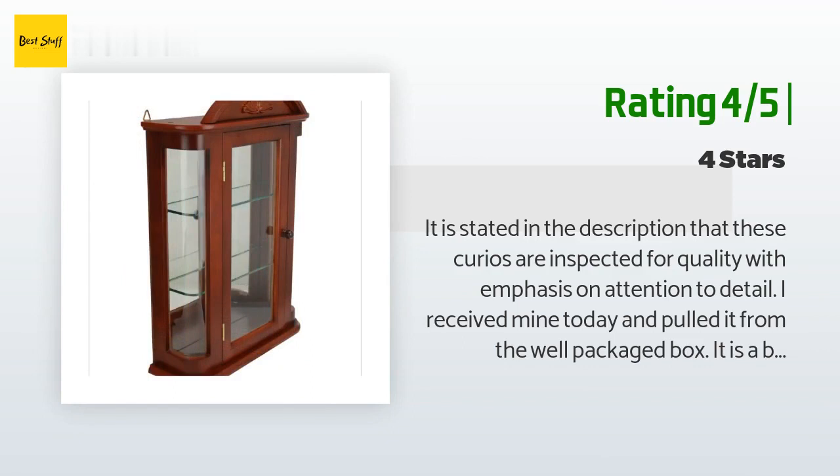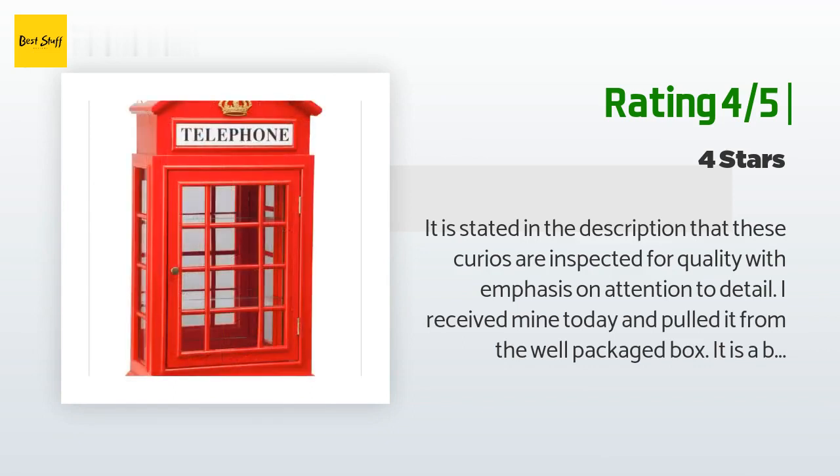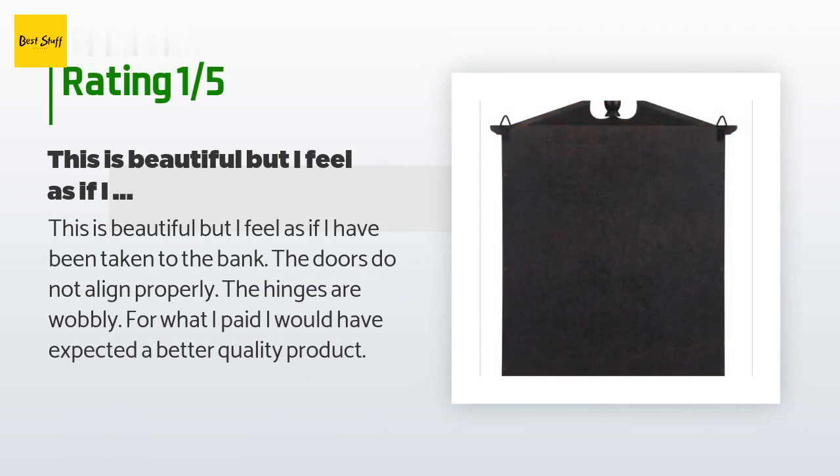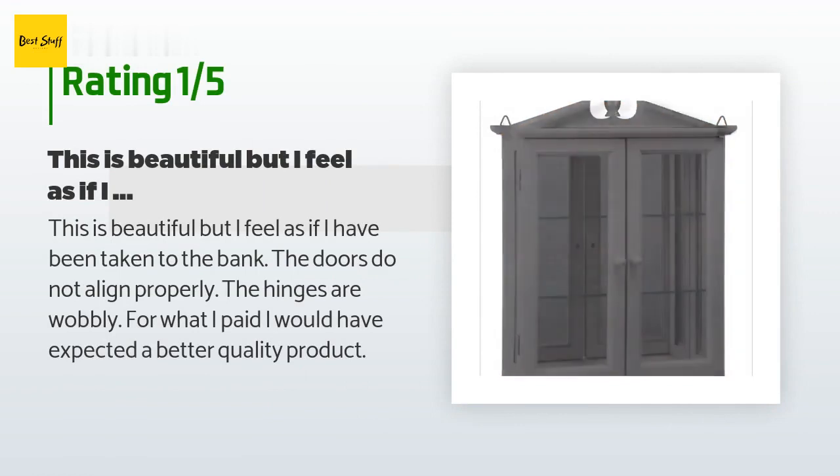The second customer concluded: 'It is a beautiful curio cabinet worth five stars, but I'm going to have to drill out a couple of holes that aren't there.' An unhappy customer said: 'This is beautiful, but I feel as if I have been taken to the bank. The doors do not align properly, the hinges are wobbly. For what I paid, I would have expected a better quality product.'